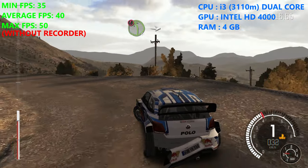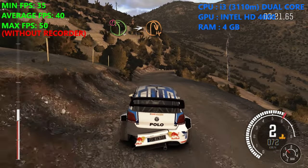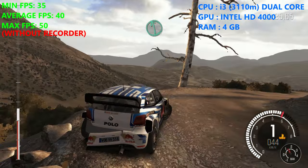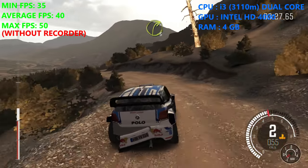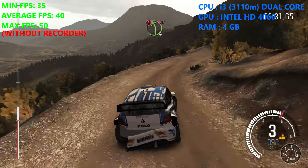Into caution left 4 and down into hairpin right. Into left 6, into right 3, half long. 60 keep right over crest. Caution left 4, don't cut.